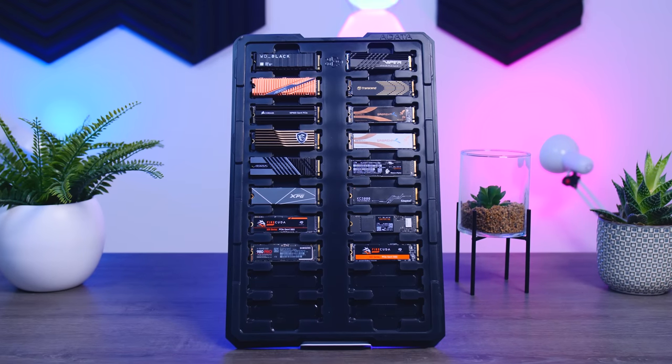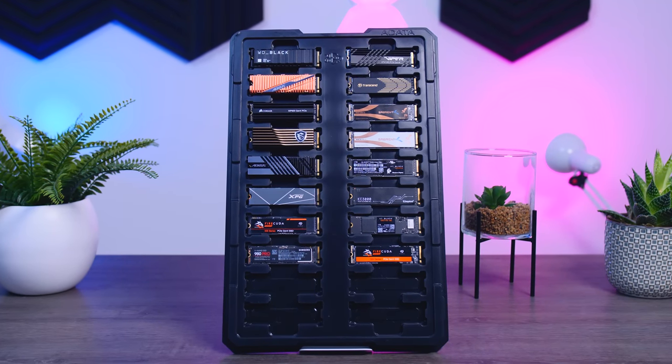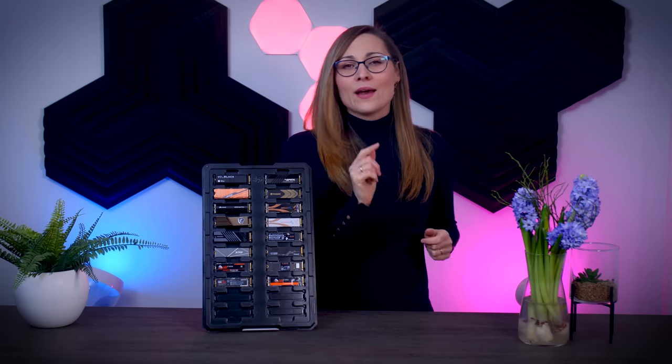That's all I have for today. I know it's a bit of a mess comparing 15 SSDs, so I hope this video was clear enough and at least somewhat helpful. If you have any questions just ask — I'll do my best to answer them. Let me know in the comments what you would go for, and if there are any SSDs you'd like me to look at, I'd love to know your thoughts. Thanks for watching, see you in the next one — bye!